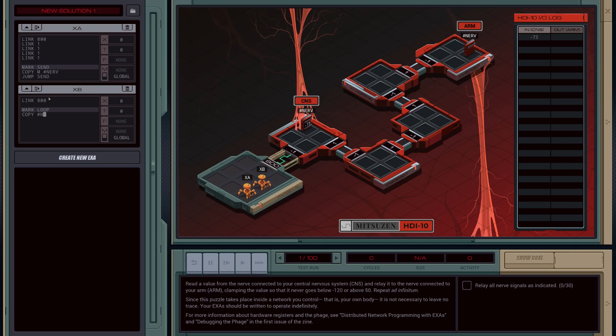Then we're going to copy the value from the nerve into our X register. Now we need to look at this value in X and determine what we should be sending out. So we'll test to see if X is greater than 50, because that's the upper band. If it is, then we'll jump to a branch called high. And if it's not, we'll check the lower band and jump to low if needed. If neither of those are true, then we're going to just copy the value from X and put it into M. And then we'll jump back to loop to reset this block.